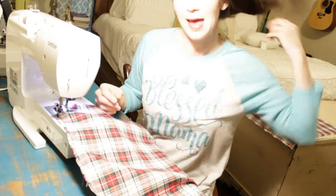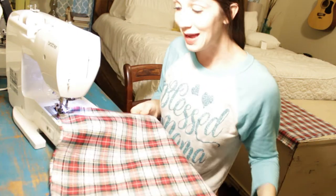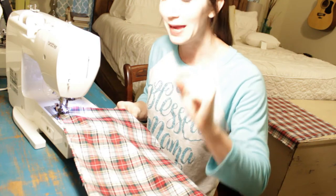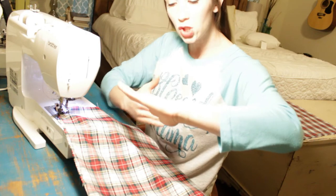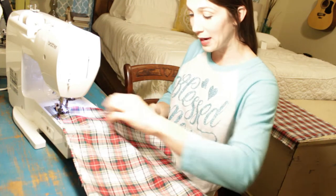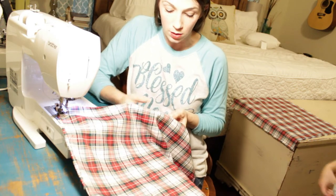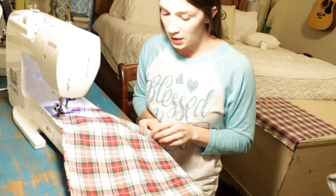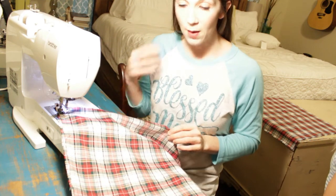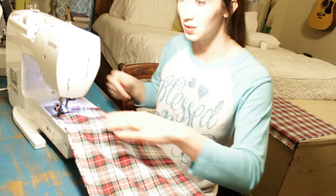I have done three sides of my square. On the last side, I'm going to go about halfway and stop, tie that piece off, then skip about a hand-width and start again. I'll sew the rest of that seam down. The reason is because we're going to flip this pillow inside out and stuff it — you have to have a place to put your hand in to stuff the pillow.